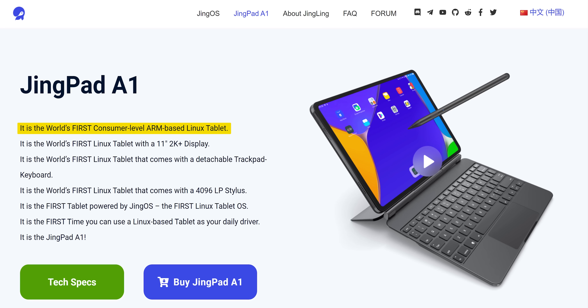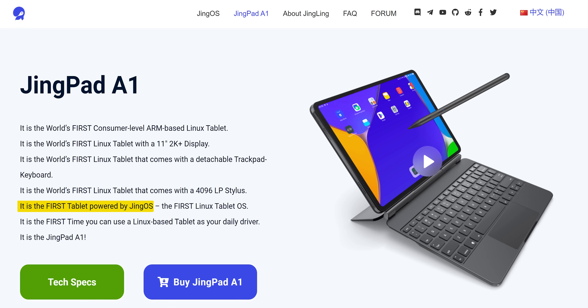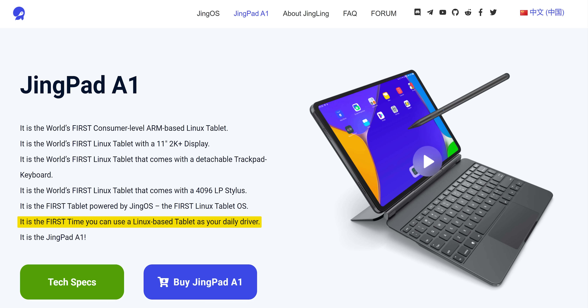Let's see if there's an about section. It says: the world's first consumer-level ARM-based Linux tablet — I mean, maybe. It's the world's first Linux tablet with an 11-inch 2K Plus display — probably. It's the world's first Linux tablet that comes with a detachable trackpad keyboard — maybe; you can install Linux on a Surface. It's the world's first Linux tablet with a 4096-level pressure stylus. It is the first tablet powered by JingOS, the first Linux tablet OS. It is the JingPad A1!